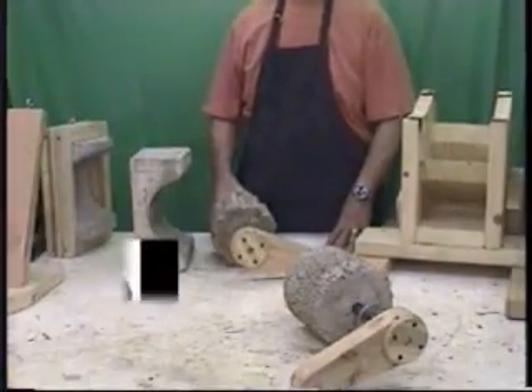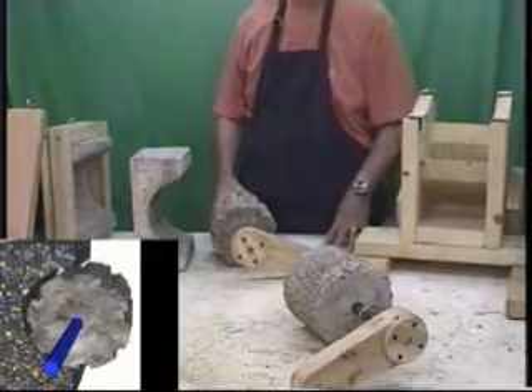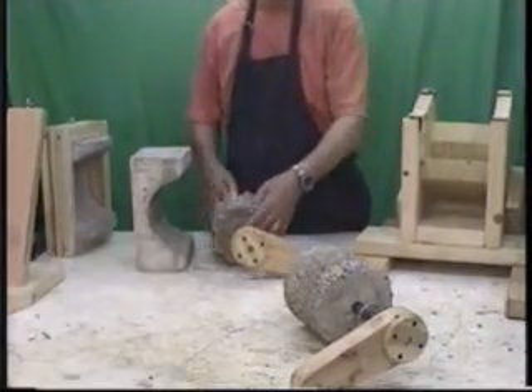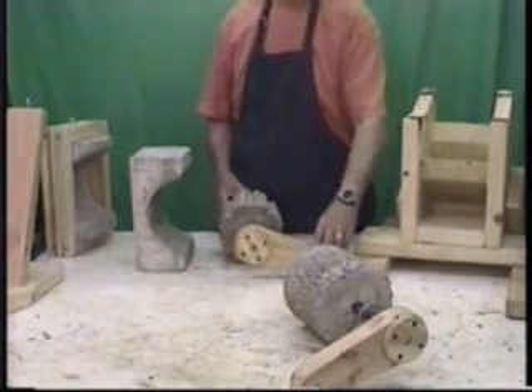The grinder is based on a very simple principle: putting the material in between two concrete surfaces, one of which is rotating. In this case we're using a concrete drum with a shaft on it, a handle on one end and a pulley on the other end in case you want to motor drive it.